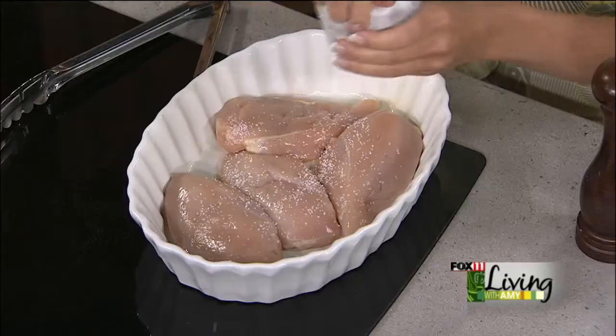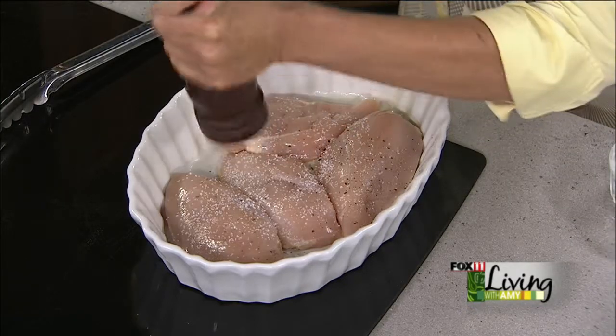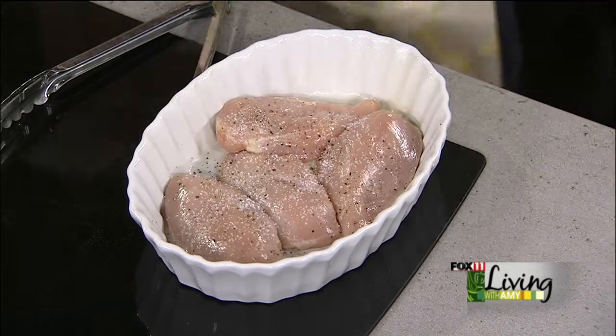Or garlic salt, as I do love my garlic salt. Garlic salt and pepper would work great, too. We'll do a little garlic salt just for you.